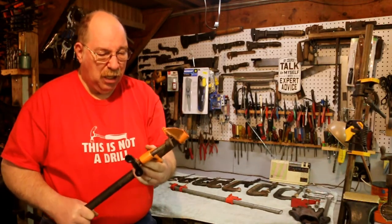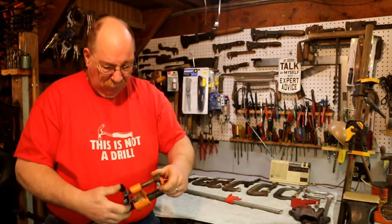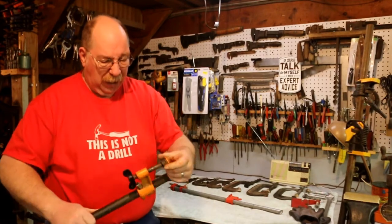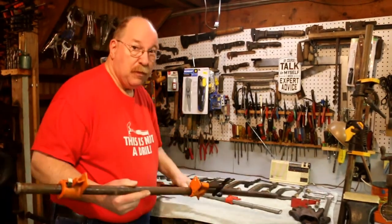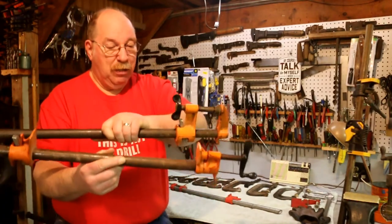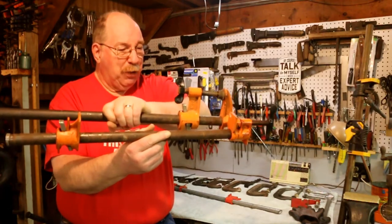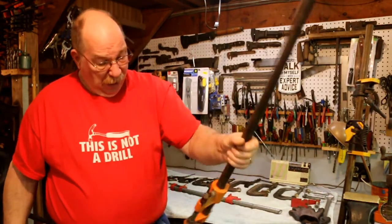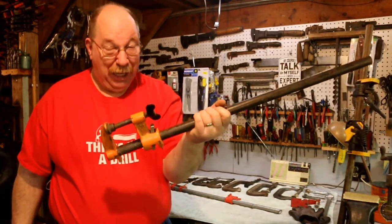And it works nice. The thing I like about it is it's got some reach on it. Even these nice pony clamps have a short reach, whereas this one will get right in there and grab a hold of something at some distance. So it's nice to have. Never really needed it, but if I do, I got it.